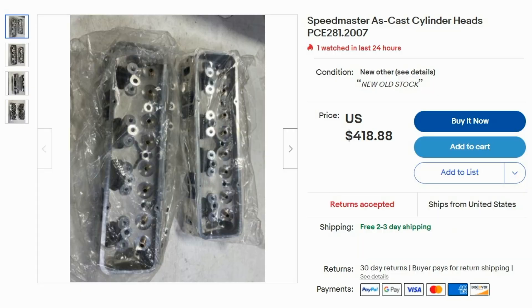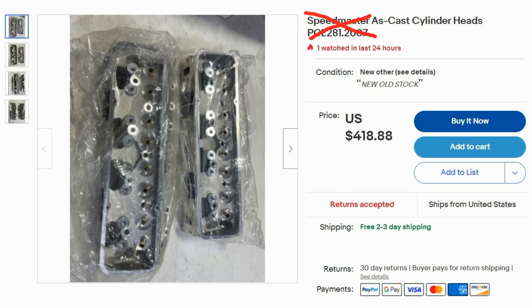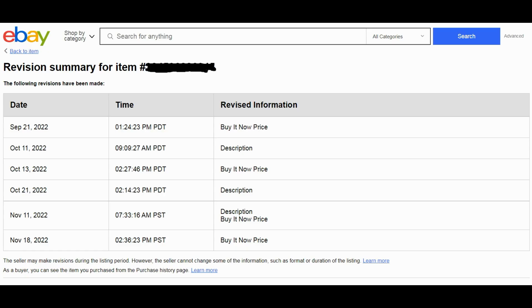Whatever they are, the price is good for the design — at least from what I can see inside the ports from these eBay pictures. At this time, JEGS has bare Brodex Iron Killer 200s for over double the price of these eBay mystery heads, so that price looks pretty good. Though it does look like the seller adjusted the ad price a few times, which makes you wonder.